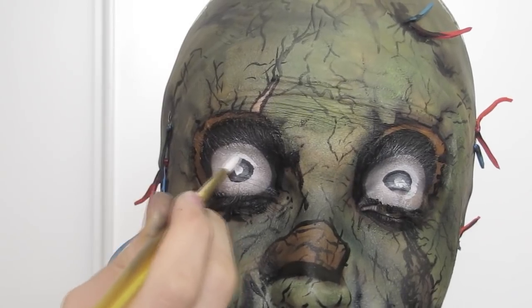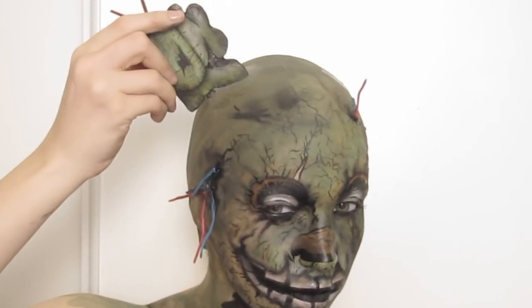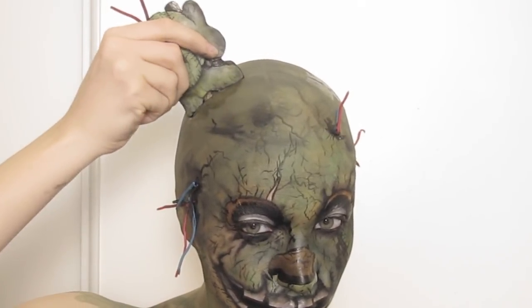I added the white centers to his eyes last just so I wouldn't smudge them through application. The final step was to attach his ears with some prosate adhesive, and I'll have a video of how to make them if you're interested.